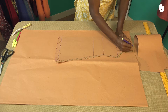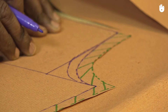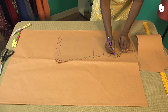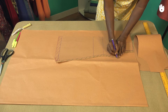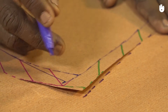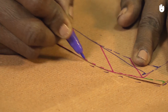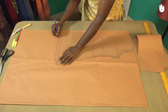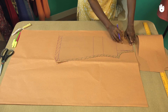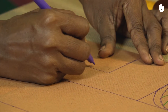Starting from the shoulder, draw a dotted line on the pattern sheet, tracing the outline of the front left pattern. As you trace the hem allowance line, continue 2.5 inches past the front left pattern to the edge of the pattern sheet. Then trace a dotted line along the outline of the neck hole, extending it past the front left pattern to the edge of the pattern sheet.